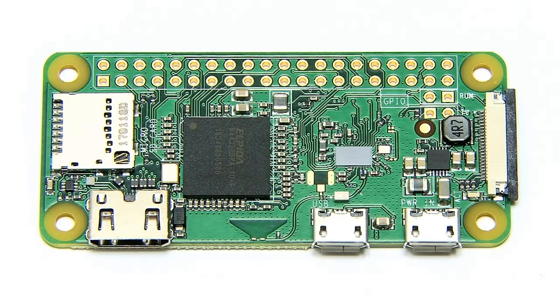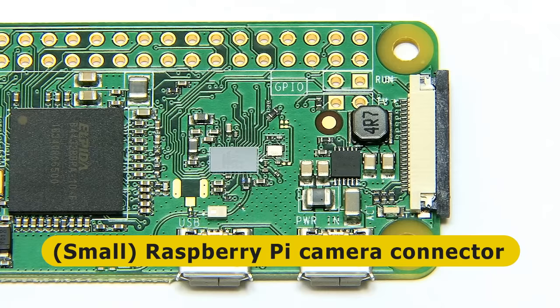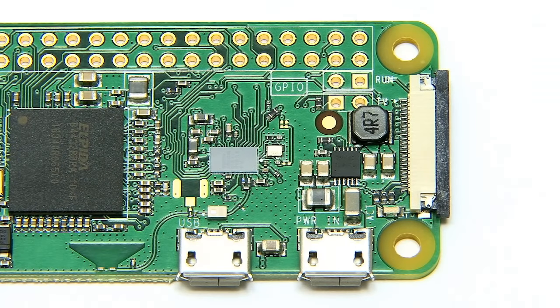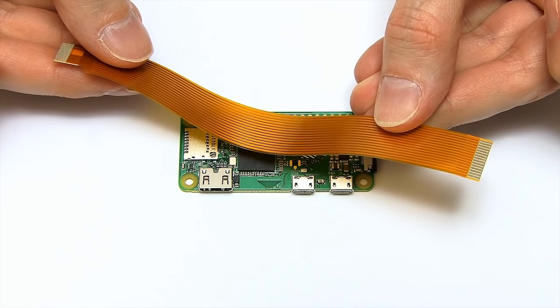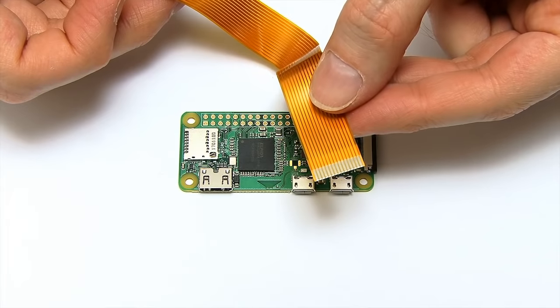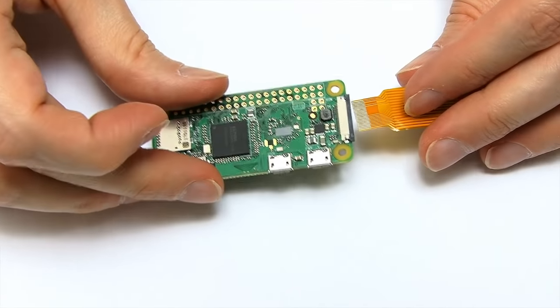Finally, on the end of the board we have a camera connector, which we didn't have on the Raspberry Pi Zero 1.1 or 1.2, but which was introduced on the Raspberry Pi Zero 1.3. This can be connected to the Pi Zero's own very tiny camera, or to a standard Raspberry Pi camera using an interface cable which has the standard camera connector size on one end and the smaller one that fits in the Pi Zero on the other end.